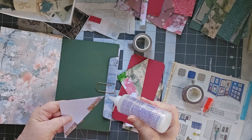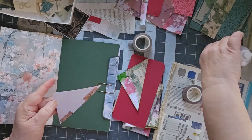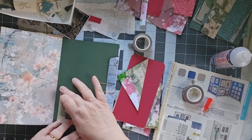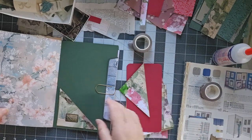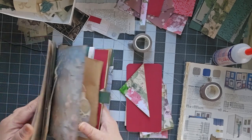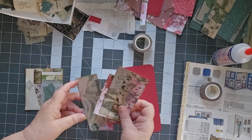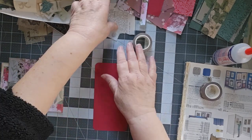So we're just going to put a line of glue here, a line of glue here. And poke that down there. Now what we need to do is to finish off my little pile of journal cards so that we can put them in there. So let's work on this one first. I've got a little bit of book page here.